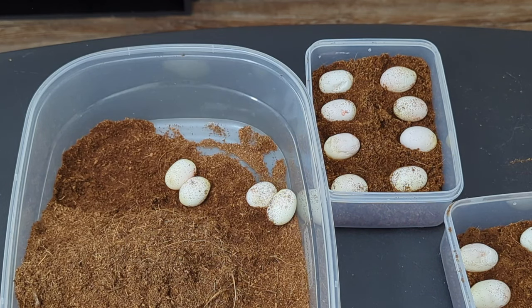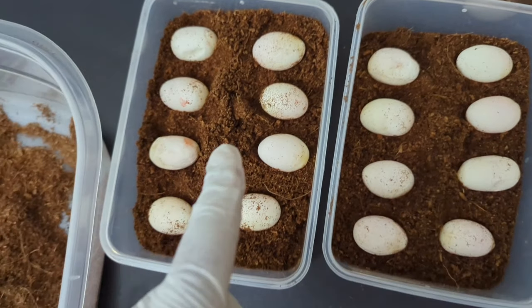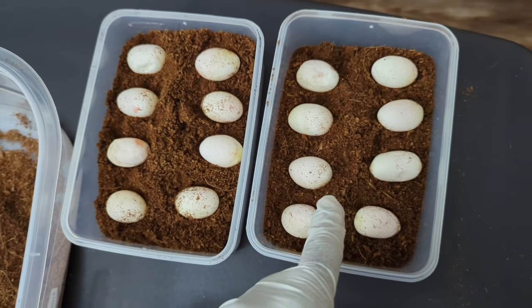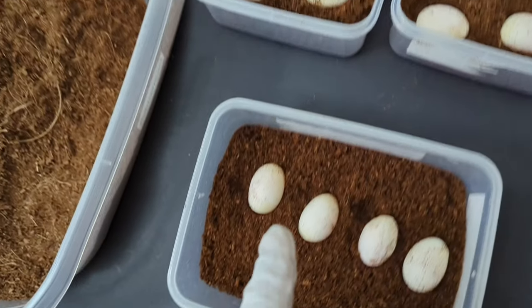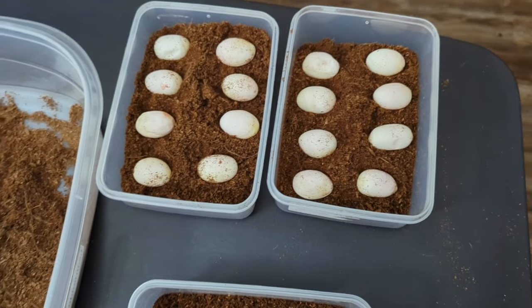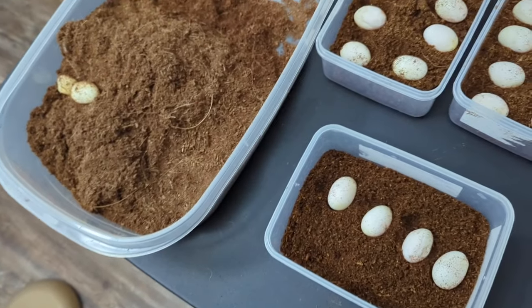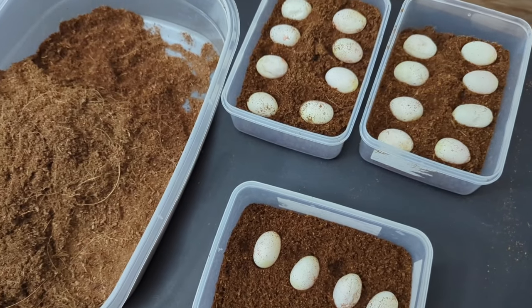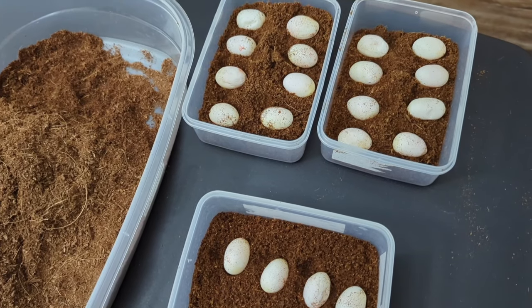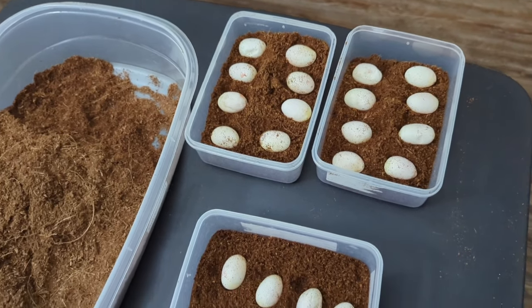I've got to set up another egg box. It looks like we have eight eggs right here and eight eggs right there — so that's 16, 17, 18, 19, 20 fertile eggs. And we have two slugs, so 22 eggs total. Twenty good eggs for a first-time breeder that was not even brumated — I can't wait for these eggs to hatch!